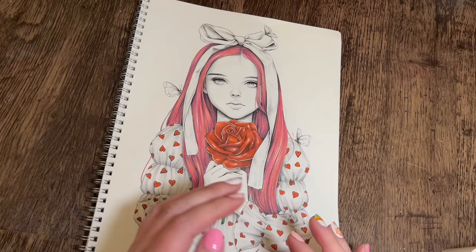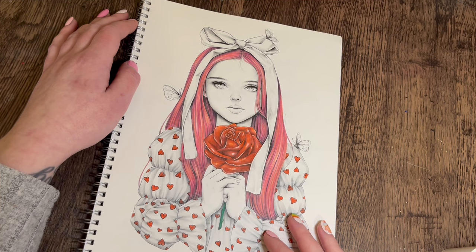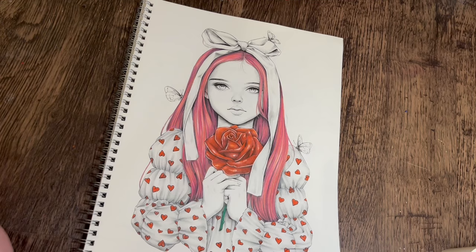Hey everyone, welcome back to the channel. I'm doing a quick little colouring chat today, so it's not a colour-along unfortunately on this one. My little boy has been off school all week with tonsillitis. He's on antibiotics. Today's the first day I can tell he's better because he's very very loud. He's going back to school tomorrow, so you might hear him in the background.